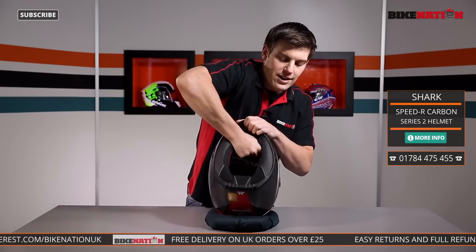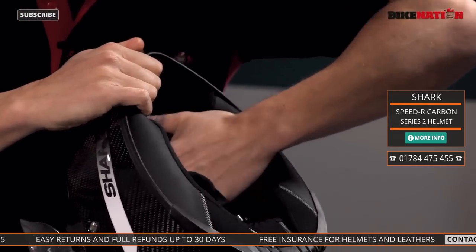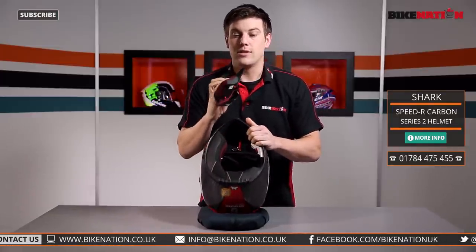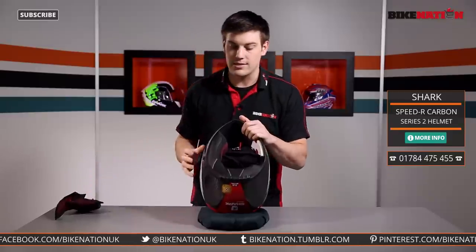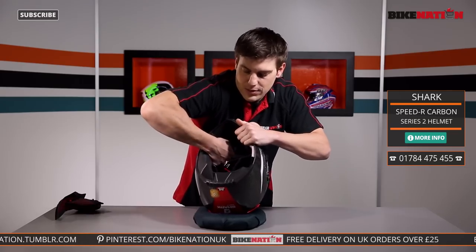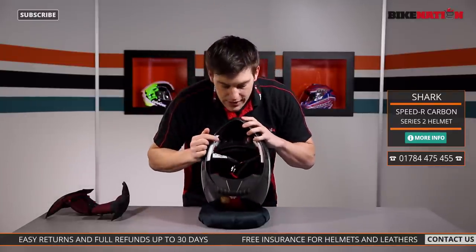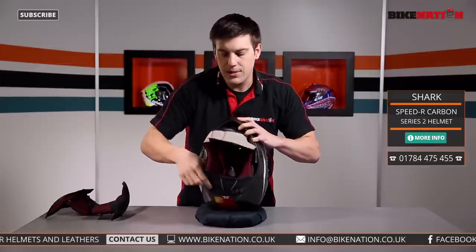If you want to give the pads a clean, all you've got to do is give it a tug — the clips are very tight so they won't come off accidentally. Give a little tug and off it comes; there are little poppers built into the pads. Pull the strap through and this one comes off first. You can see how thick that pad is — really spongy, giving a lot of comfort and security. Take the other side out too — grab it, give it a tug, and off it comes. You can also pull out the skull cap from the front and the back panel too.